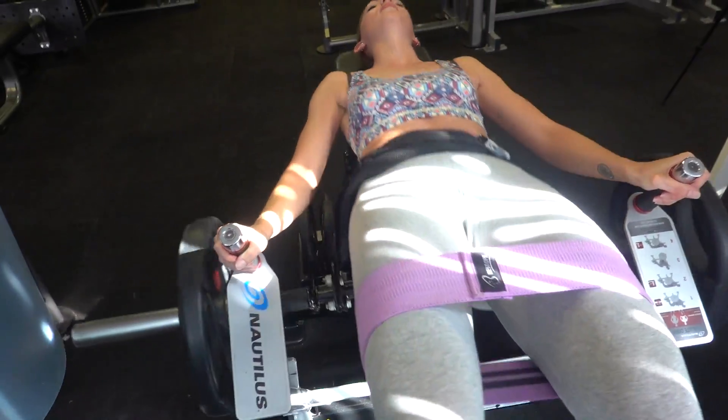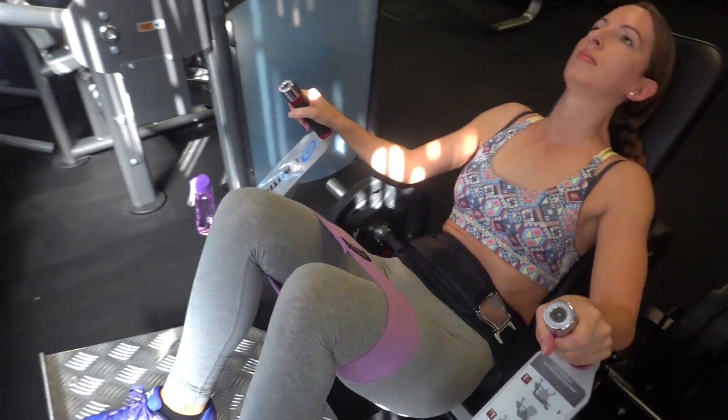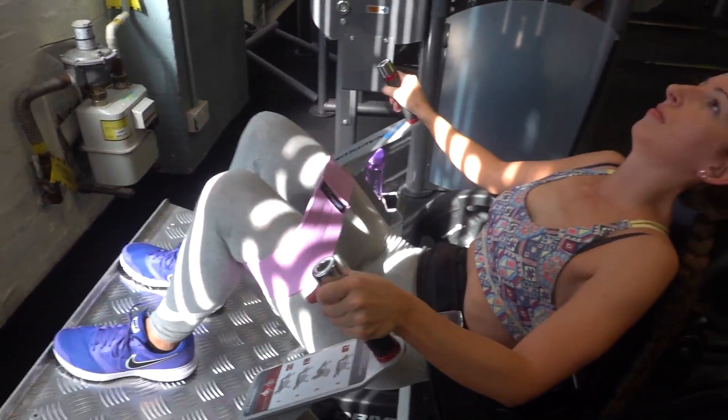This gives that rounded 'bubble butt' look. At the apex of the movement you want your heels underneath your knees, so your knees are making a 90-degree angle and there's a straight line from your knee through to your shoulders.